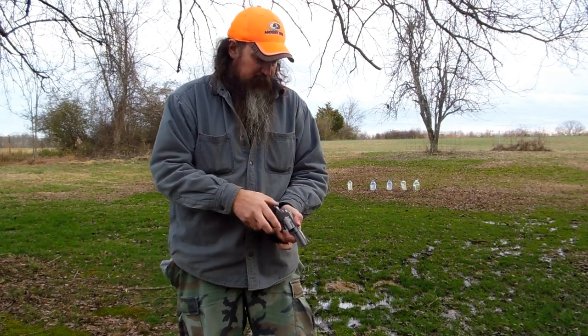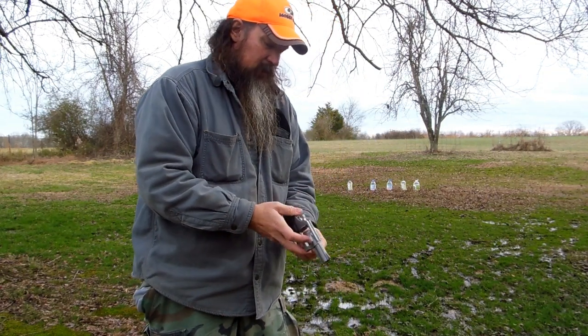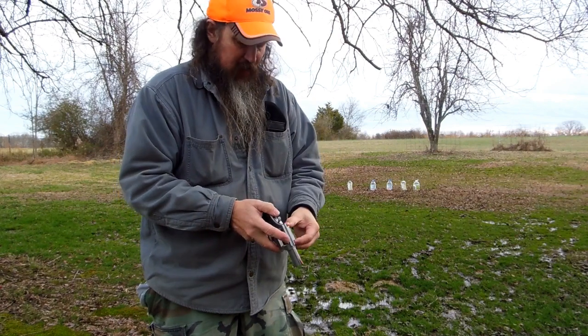Let me unload it. Y'all have probably heard this before — I'll keep an unloaded gun. This is what I walk out here with for defense, and it's loaded.